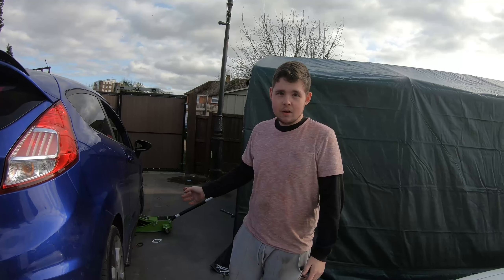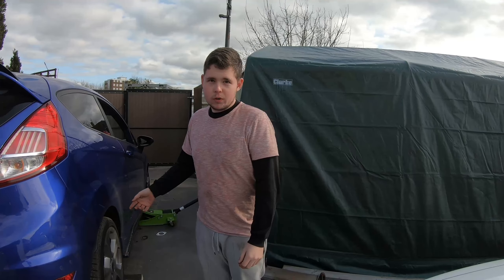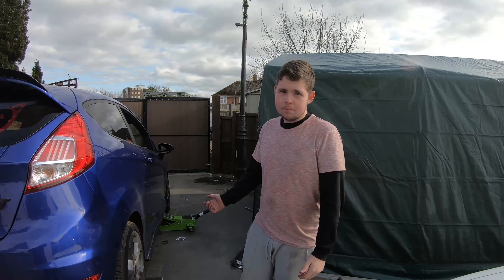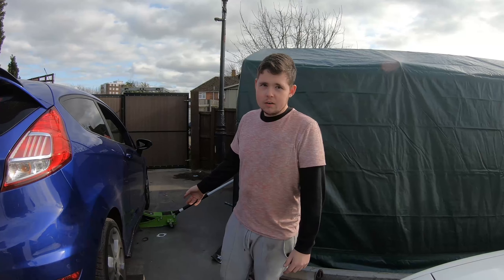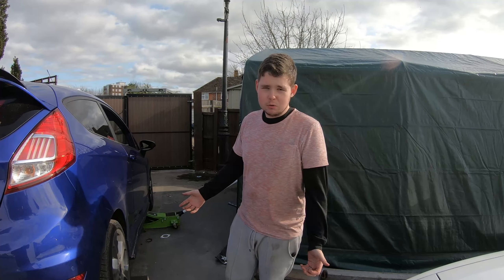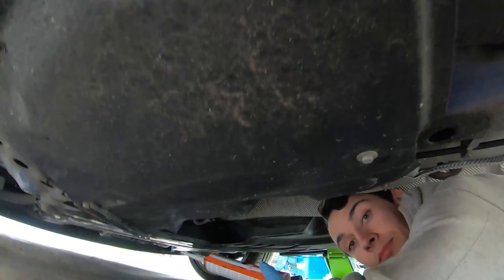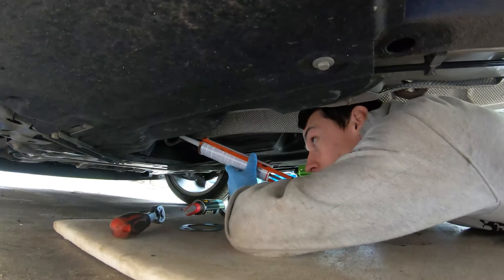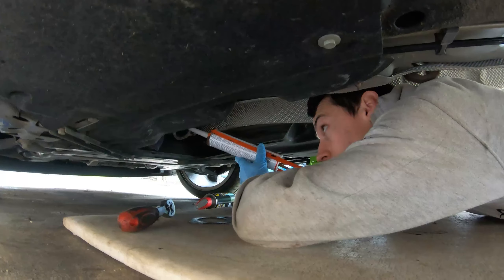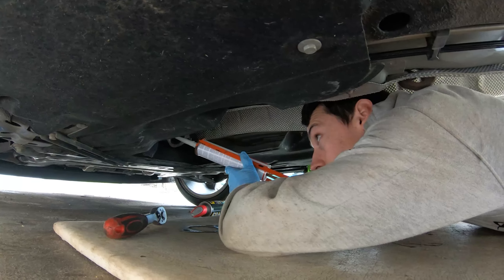We did run into a bit of difficulty trying to get the bolts off where the cat is — absolute pain. We ended up running it down to a shop and they quickly got it for us. We just couldn't get the leverage underneath the car. But now that's all done, we're ready to put the new exhaust on.